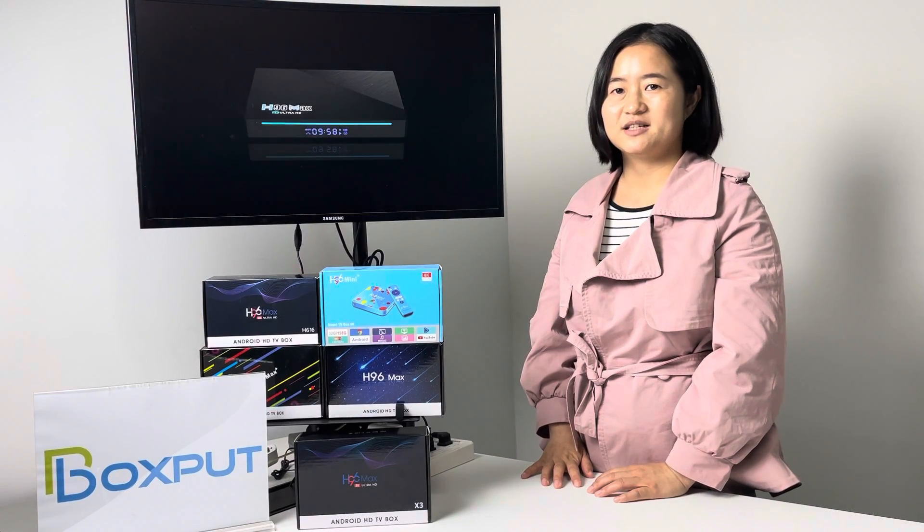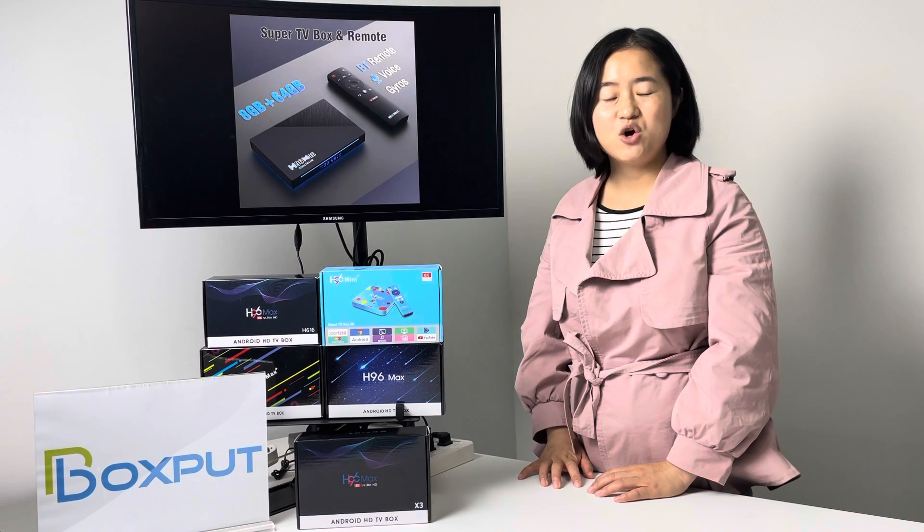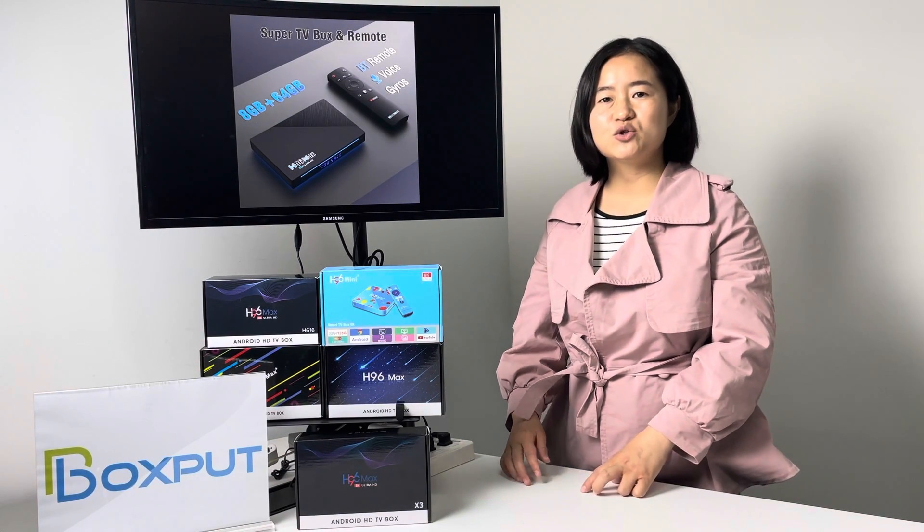Number one, the chipset. This new one is the RK3566, which is the highest chipset.